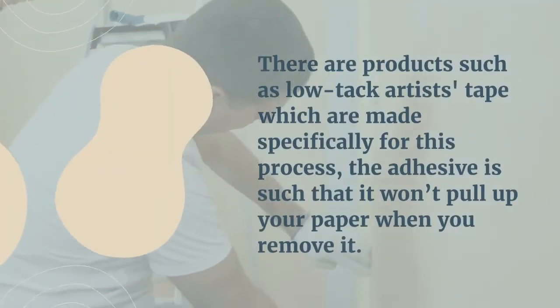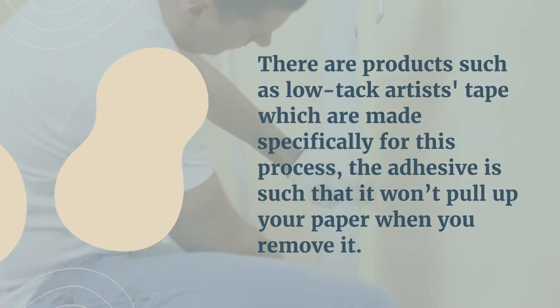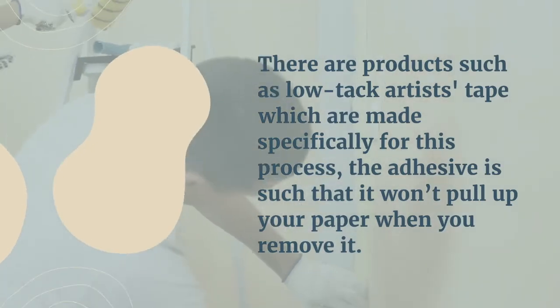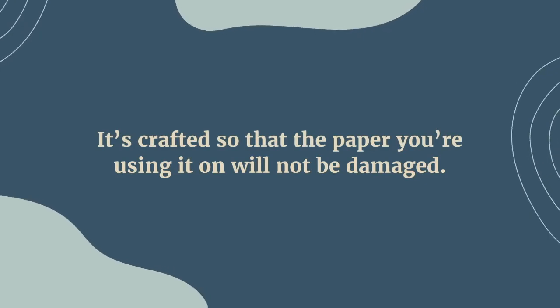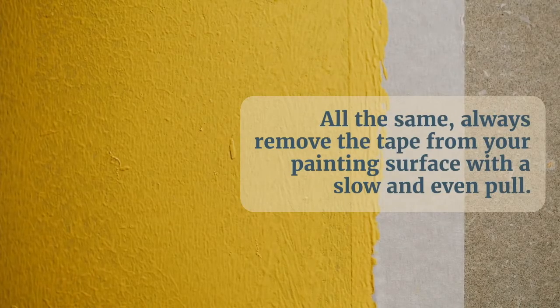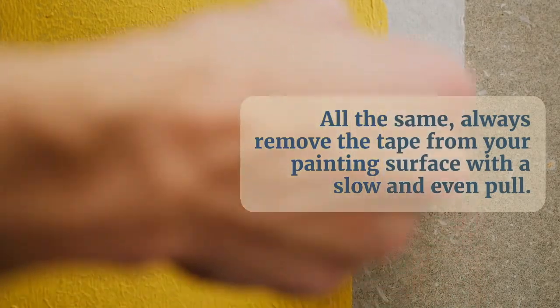There are products such as low-tack artist tape which are made specifically for this process. The adhesive is such that it won't pull up your paper when you remove it — it's crafted so that it will not damage the paper you're using it on. All the same, always remove the tape from your painting surface with a slow and even pull.